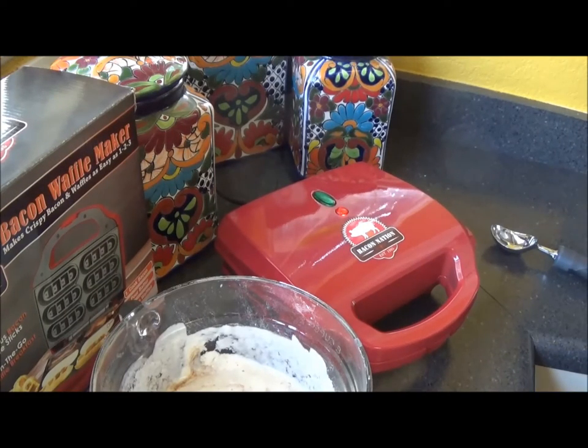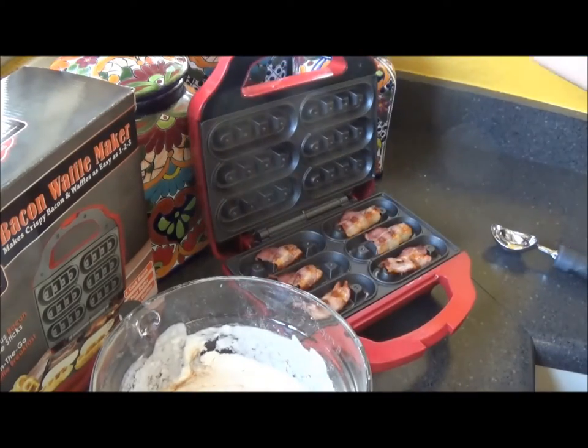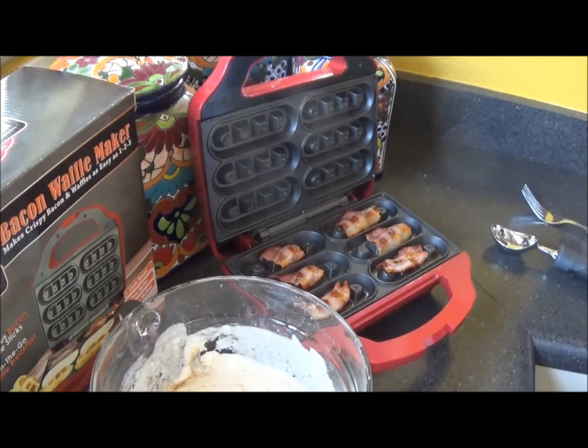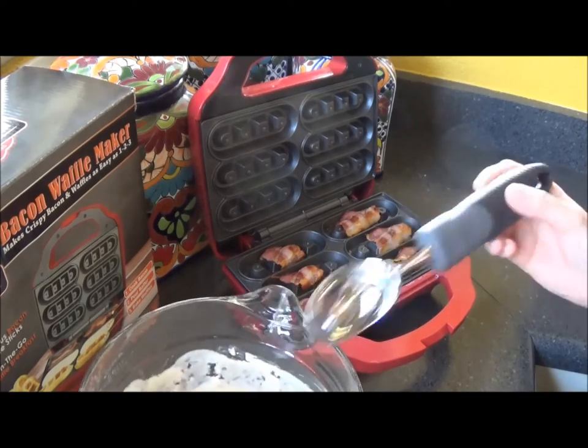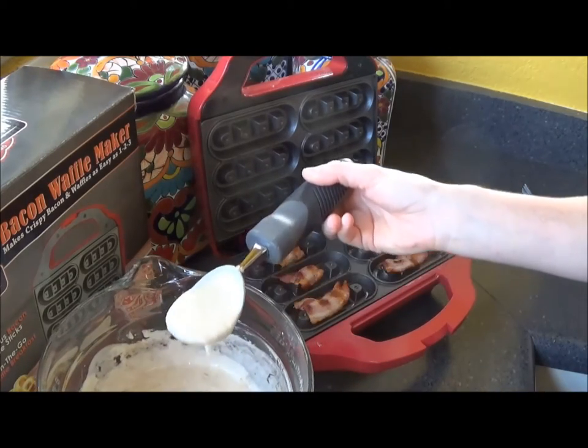Okay, I'm back. I cooked the bacon for the maximum time, about six minutes. Looking at it, it seems pretty crisp — I'm sure it's going to get crispier as I cook the waffle mix. So I'm going to fill the cooking reservoirs with batter over the cooked bacon, then lower the lid and bake for another three to six minutes. Here's my batter — I mixed it all up and added some cinnamon sugar to it because I like my waffles sweet.